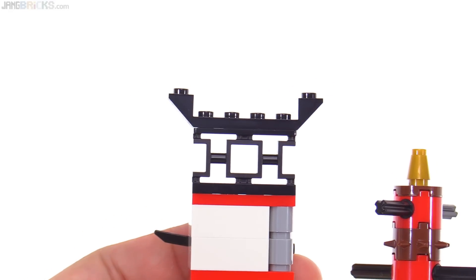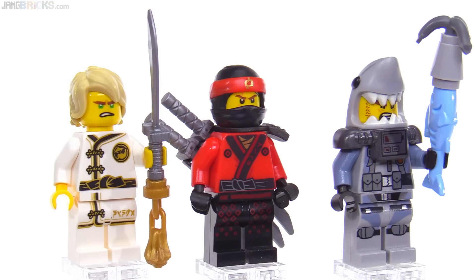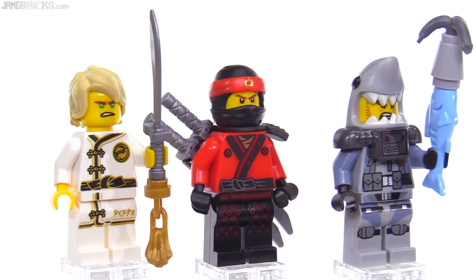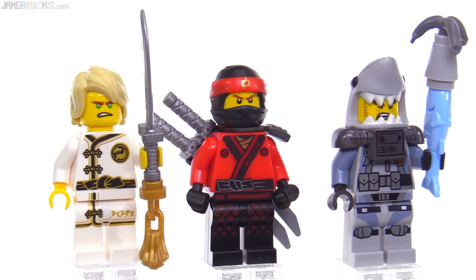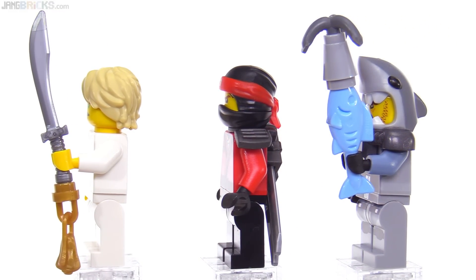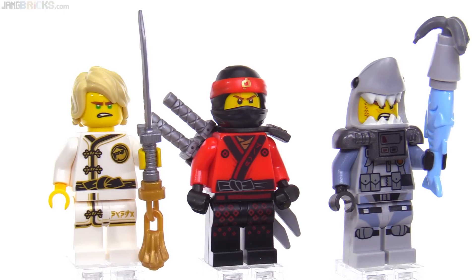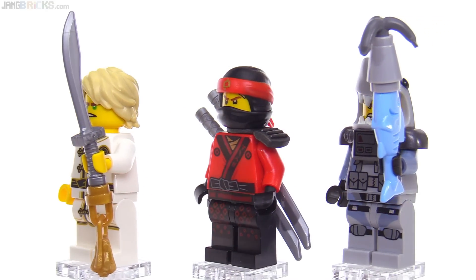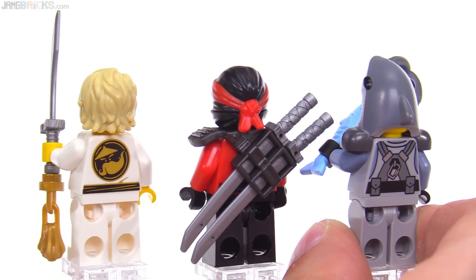Here are the figures up close: Lloyd on the left, Kai in the middle, and a Great White on the right with his fish harpoon weapon. Lloyd is the spinjutsu training version, but all spinjutsu training gi figures share the same torso, printed hip piece, and legs. The head and body pieces are also used across other figures, so it's not entirely exclusive, but it's still good to get the complete figure together.